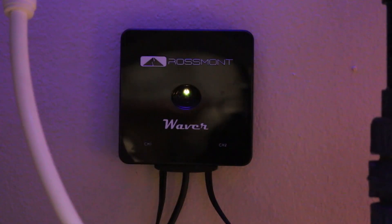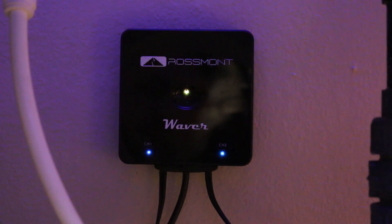Once you have your mover pumps plugged into the Waver, the next step is to get the In Touch app from the Google Play Store or the Apple App Store. When you plug your movers into the Waver, it's going to do a fast auto-check and you'll see the blue lights of each channel as well as the white light in the center all light up.